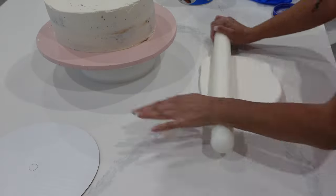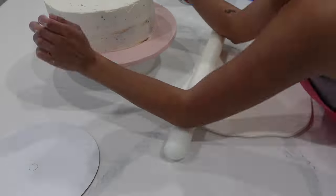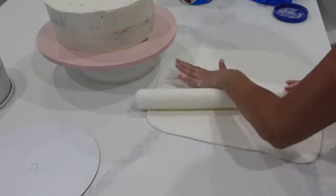Hi, it's Ashley from Sweet Dreams Bake Shop and welcome back to my channel where I make a lot of cake and cookie decorating tutorials as well as give a lot of baking business tips. And today we are back for another super, super easy fondant cake tutorial.